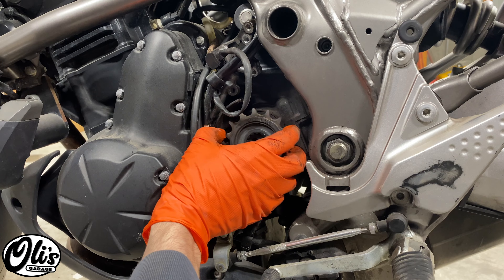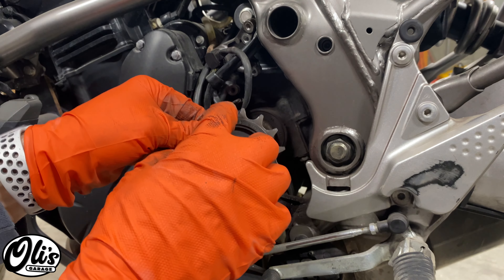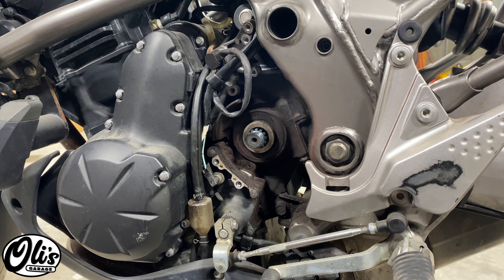Now I can remove this old sprocket. This thing was just a little bit worn — actually not too bad, you can see just a little hue poking out — but I figured might as well replace it. It's all disgusting in there so we're going to spray it with a little bit of engine degreaser and clean it out. I'm not going to reassemble it when it's still that dirty in there.